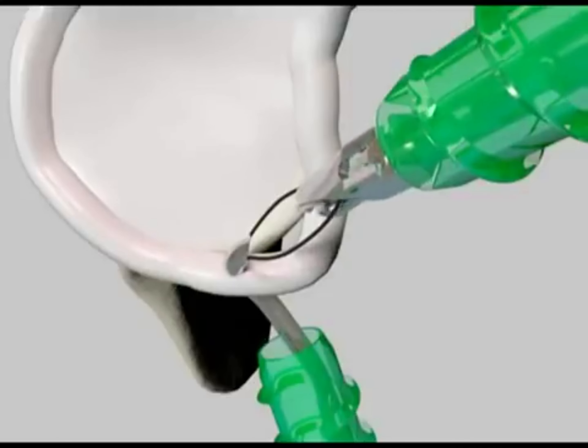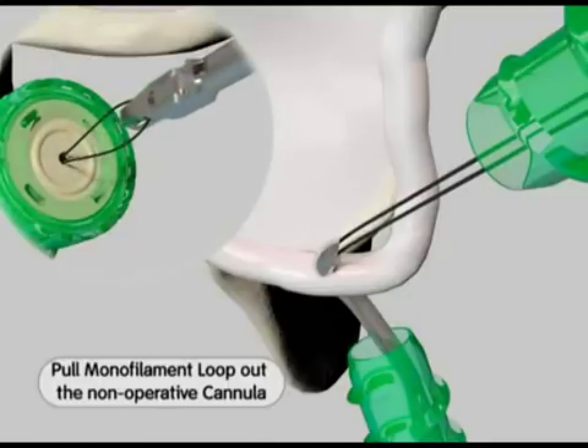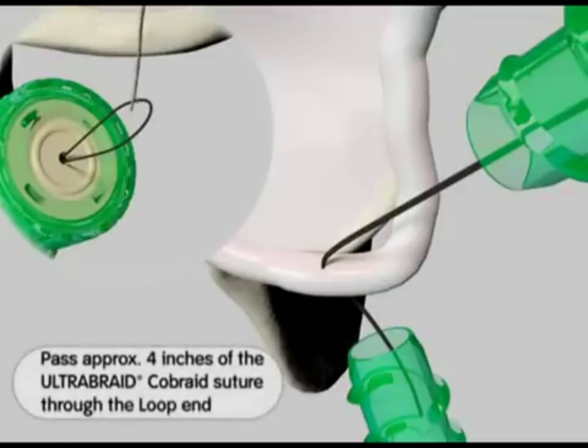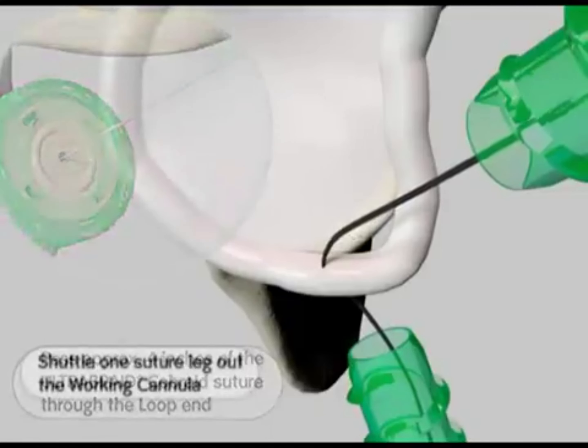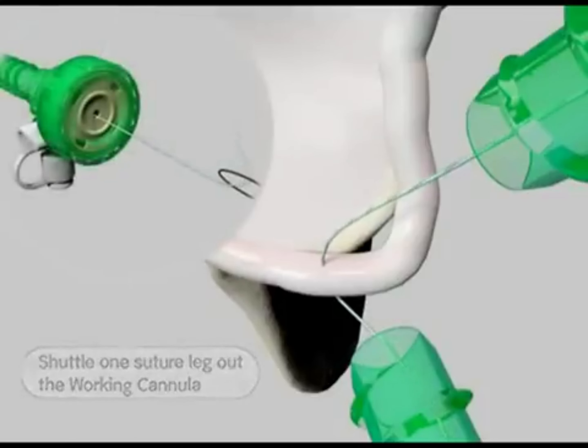Use a grasper to retrieve the monofilament suture loop through the non-operative cannula. Remove the shuttling device, leaving the monofilament suture tails exiting from the operative cannula. Pass approximately four inches of one limb of the ultrabraid suture through the loop end. Shuttle the suture through the tissue by pulling the monofilament tails away from the working cannula. Once the suture limb has been retrieved outside the cannula, discard the monofilament.